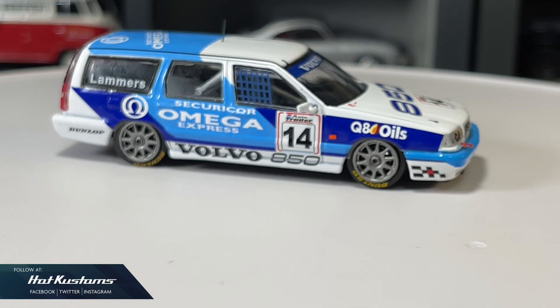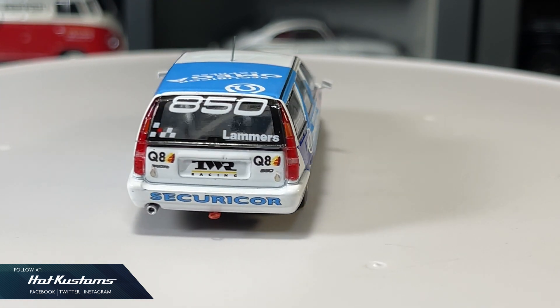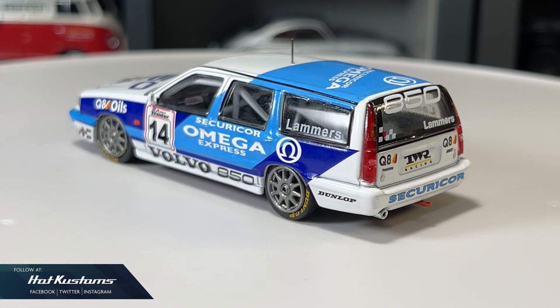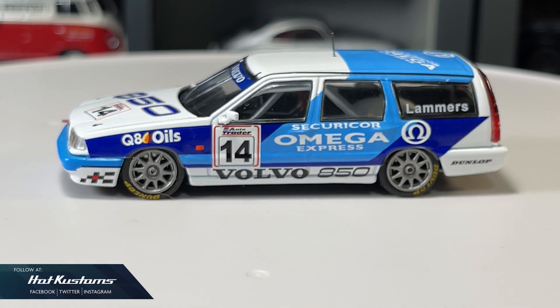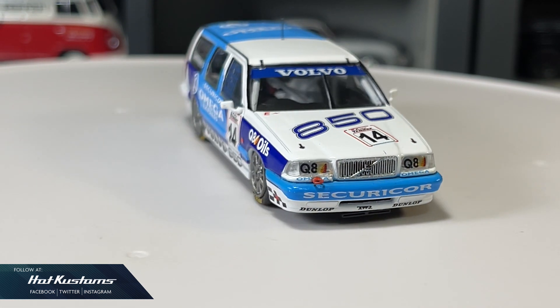Remember to check out this awesome casting at Tarmac Works online tonight, and be sure to add it to your cart. Stay tuned for more Tarmac Works unboxing. Remember to like, share, and subscribe to this channel. Thanks everyone, bye!